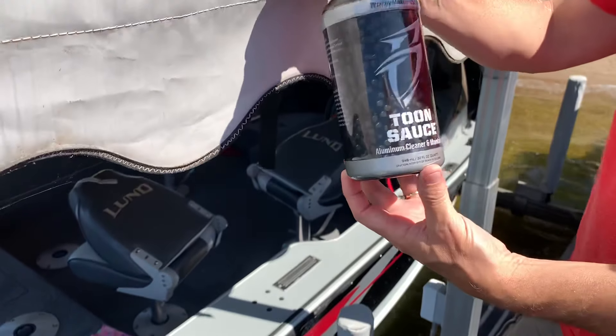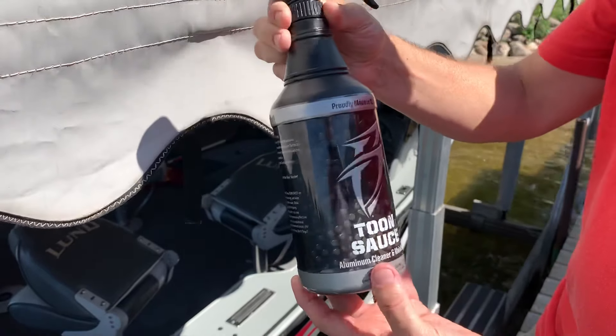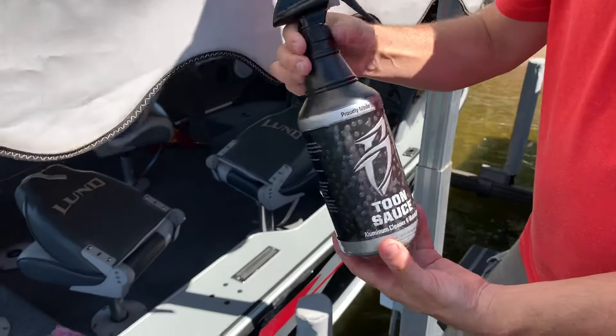I'm going to tell you about Toon Sauce Aluminum Cleaner. It's a funny name but it's a cleaner and maintainer, and it works awesome on boats. I'll demonstrate it here.